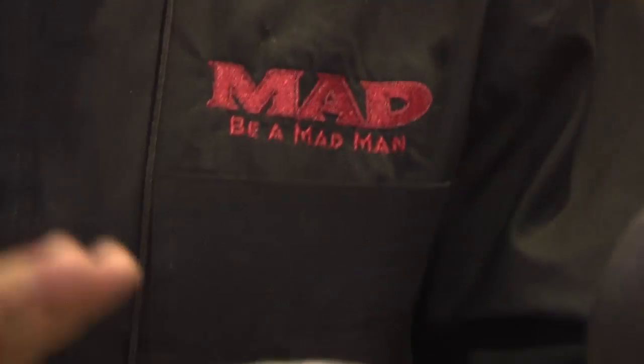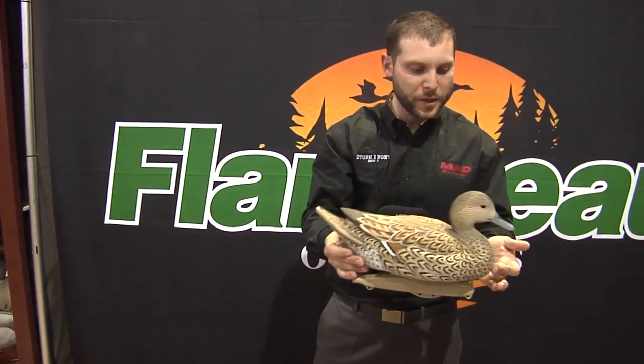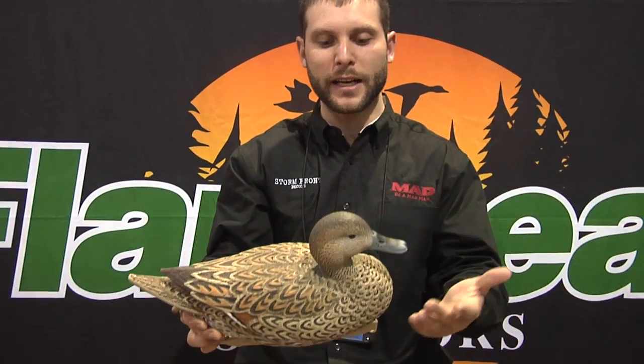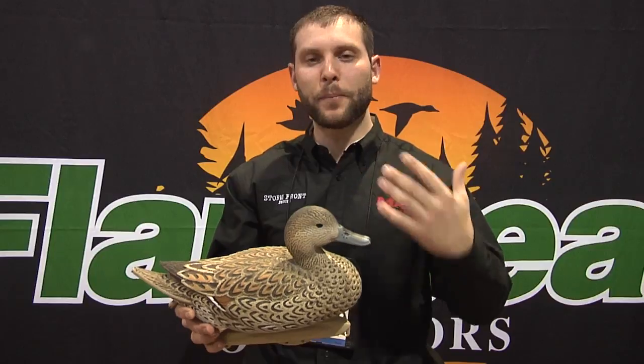In addition to the Drake, we've got a brand new gorgeous hen. This position is kind of what we're calling a relaxed hen position, because that's exactly what it is. This hen is content — she's sitting on the water and she's not really worried about anything. And that's what you want to replicate in your decoy spread.